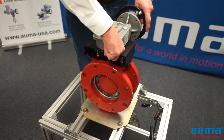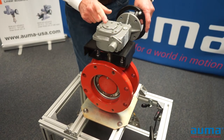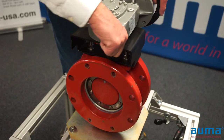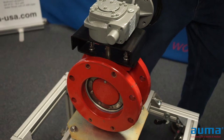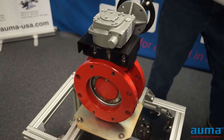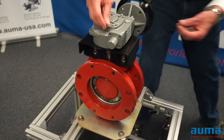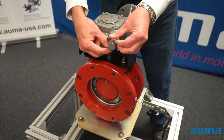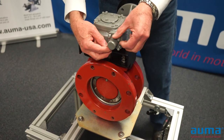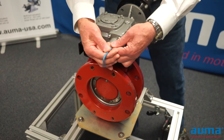Then I'm going to back off on my stop housing approximately a quarter turn. If the bolts don't line up, you can pull the stop housing off to align the bolts, but mine do. Then I'm just going to put my four fasteners back in and tighten my fasteners crosswise.